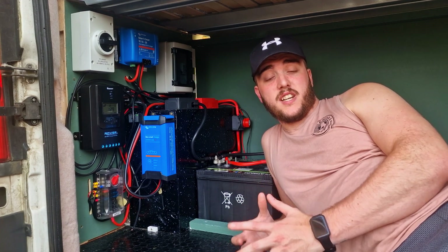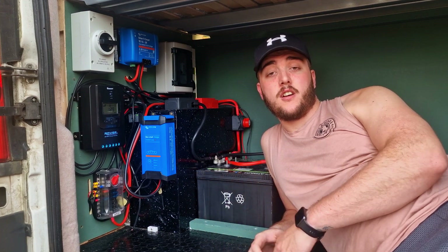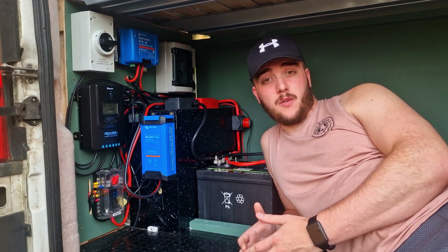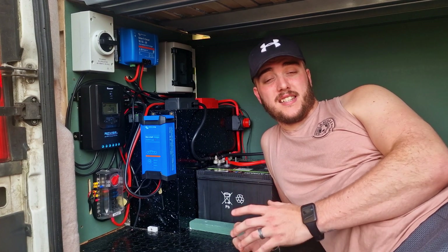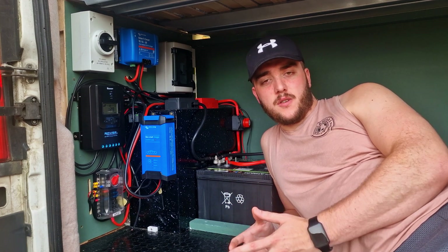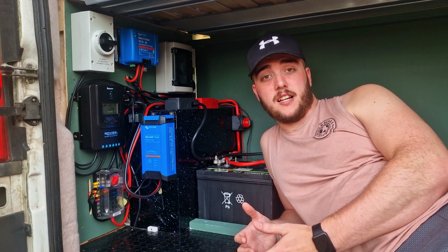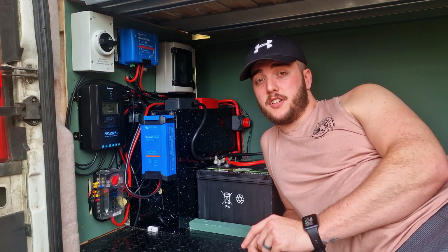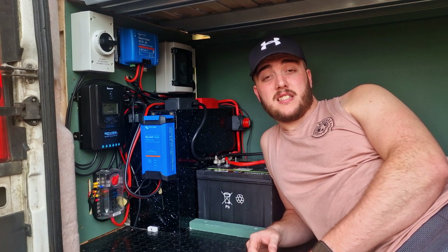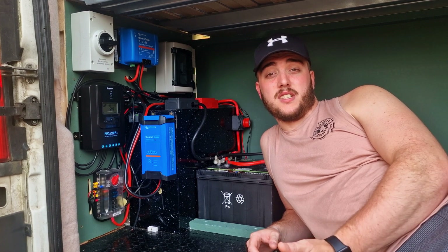Those are all the devices in our system, and I got the majority of them, apart from the RENOGY products, from 12-volt Planet. They're a really good company and everything on their website is really intuitive and laid out perfectly. I've heard that if you've got any issues or questions, you can reach out to the guys at 12-volt Planet and they are more than happy to help. So if you're going to do a build yourself, definitely check them out — they seem to be quite reasonably priced and the added customer support is always a bonus.